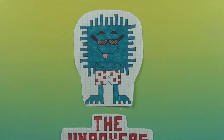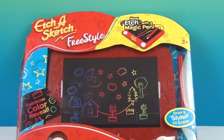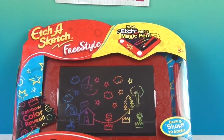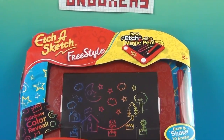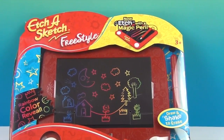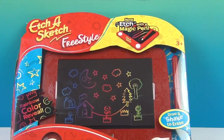Hello and welcome back to the Unboxers! Today we have an awesome Etch-A-Sketch — the Etch-A-Sketch Freestyle, where you etch with a magic pen. Back in the day you'd twist the knobs, and I was never really good at that. But now we have an Etch-A-Sketch that comes with a magic pen.